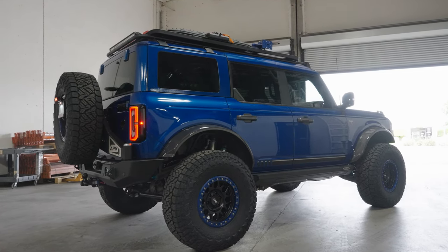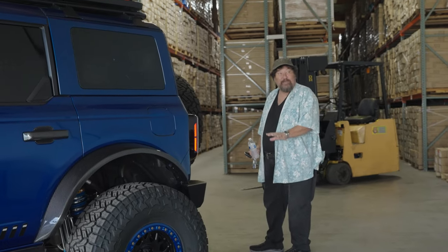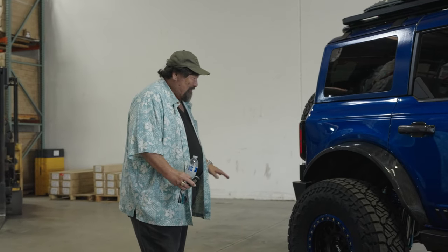She looks so much different. Oh, I love it. It's big, huh? Truth to worth every penny. Every penny. Right on. I can finally say the Bronco is finished.